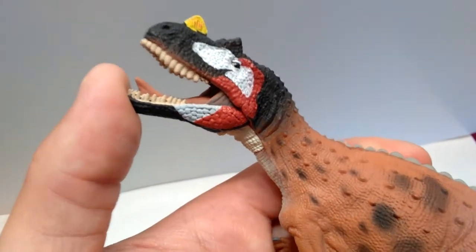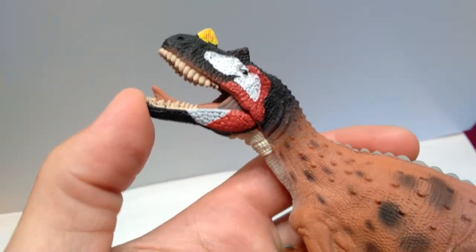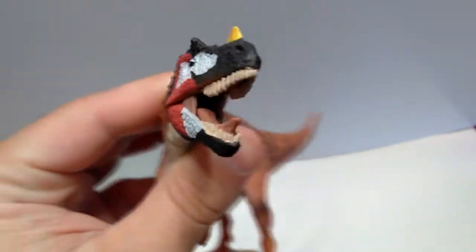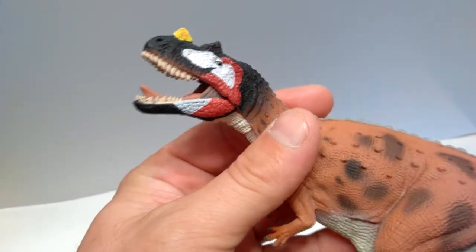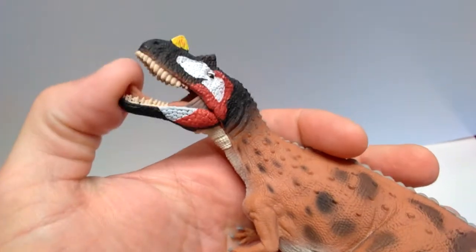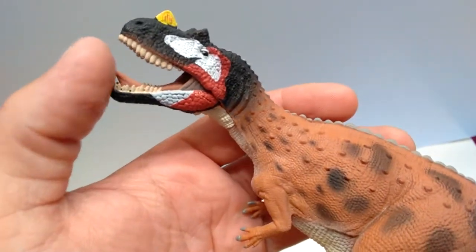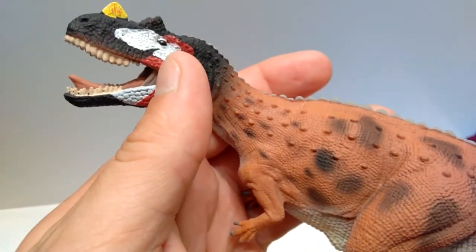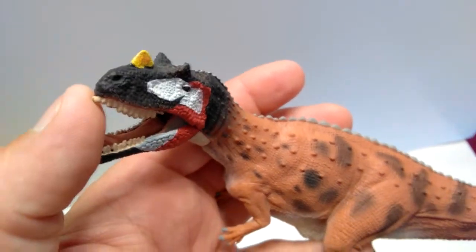Other than that, the head looks pretty good. The teeth are sculpted and colored nicely — not a super white color, so they have a more realistic look. The tongue is nicely detailed with a different coloration than the inside of the mouth, which is a nice touch by Collect A. The eye is very nicely glossed and looks beautiful.